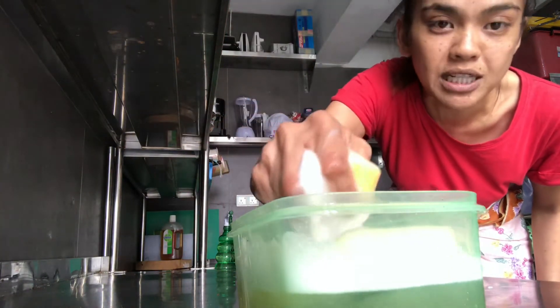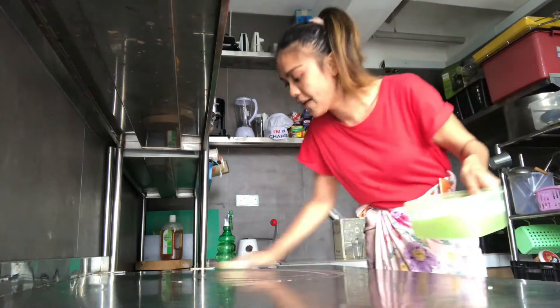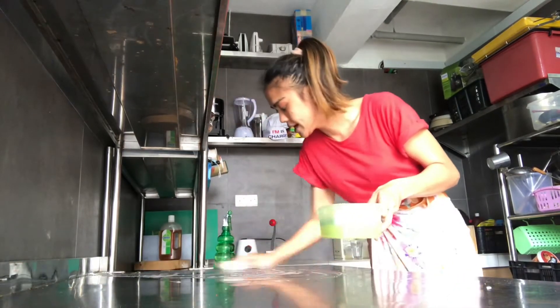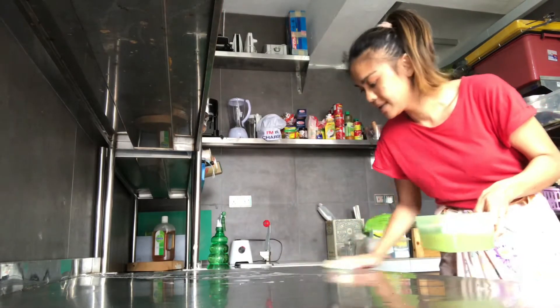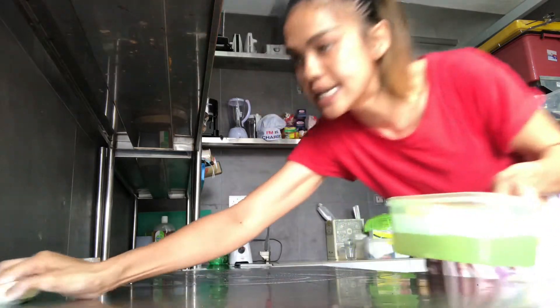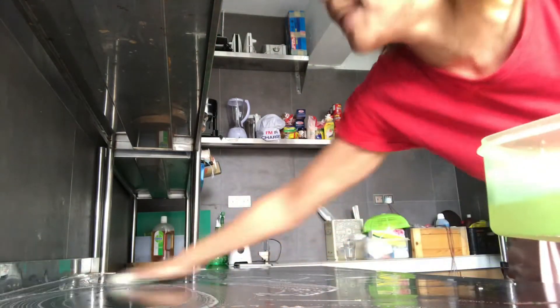We always have a sponge for tables. You take this and scrub every single angle of the table. That's why using a stainless steel table is the best — it lasts long, it doesn't rust, it is safe, and it's a material where bacteria spreads a bit slower.